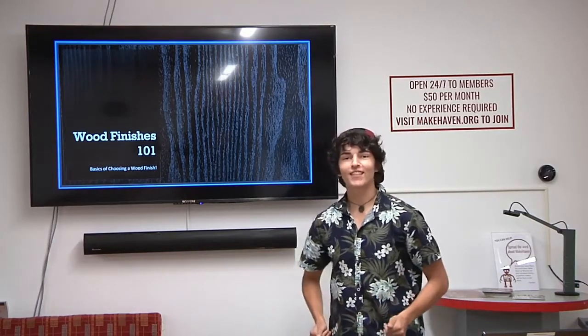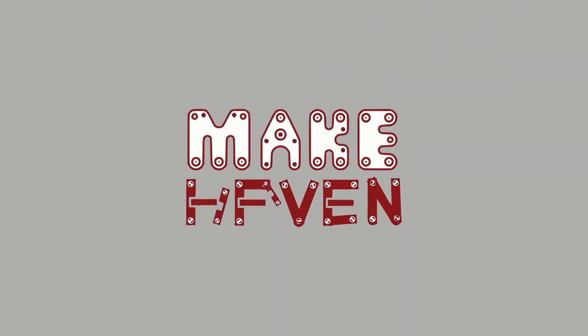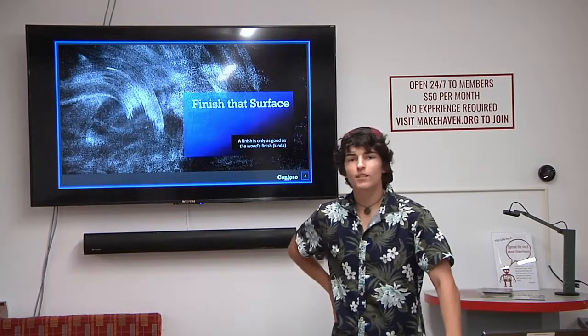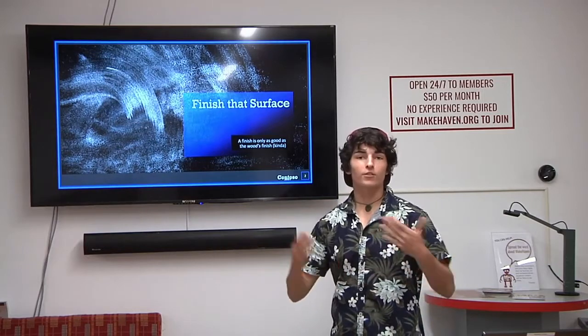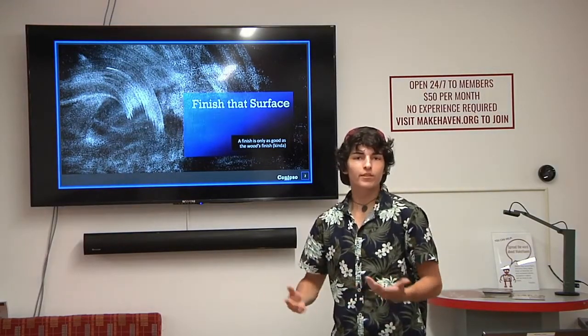Wood Finishes 101 — Introduction to Wood Finishes. We're going to go over some of the basic wood finishes, do some introductions on what options are out there, and sort of basically see where to get started.